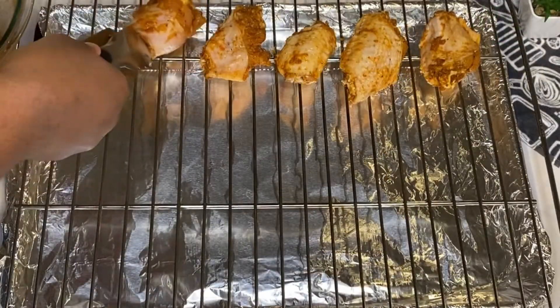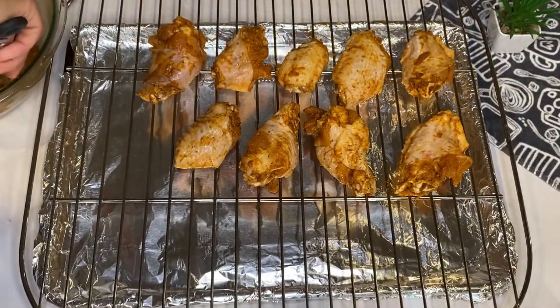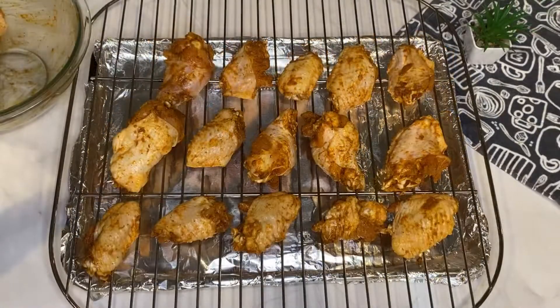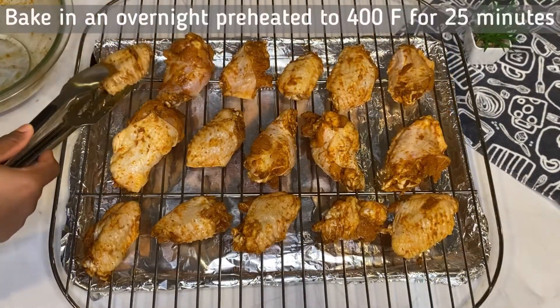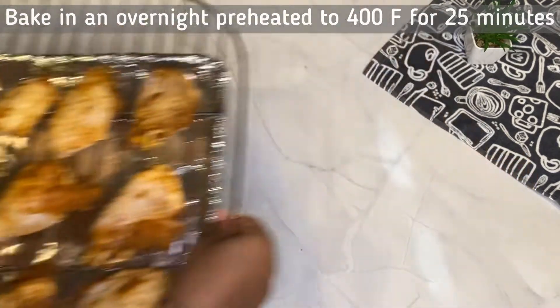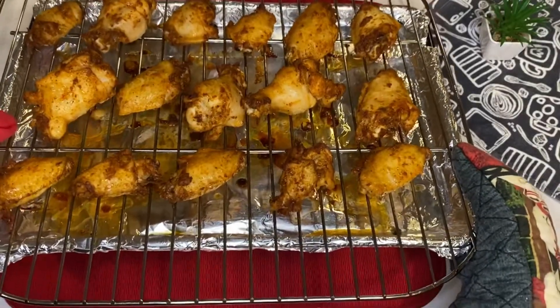All the ingredients and measurements used for this are in the description box, so feel free to check that out. If you haven't subscribed to my channel please subscribe, turn on your notification button, and give this video a thumbs up if you liked it.